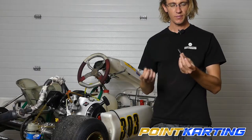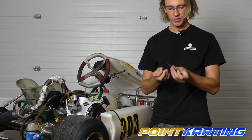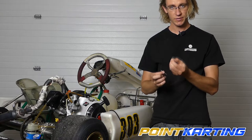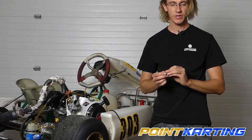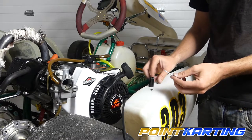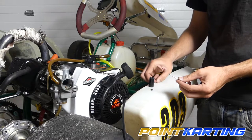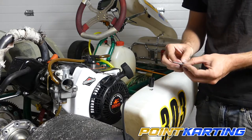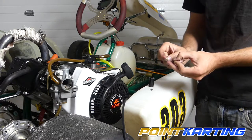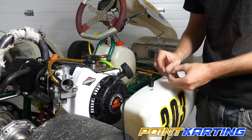Your needle will usually come disassembled, so it's important to have the needle itself as well as the very small circlip — the retainer clip — installed in one of the slots on the needle valve. To install this, simply find a flat surface; a side pod works pretty well. Find the slot you want to put it in — I recommend either slot 2 or 3 to start for most 206 racers — and push down.